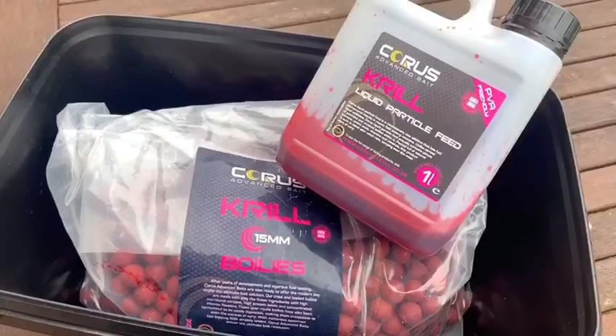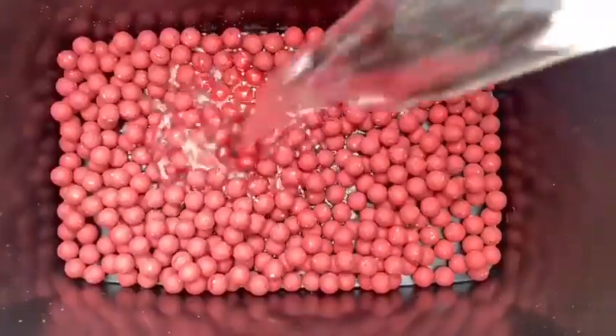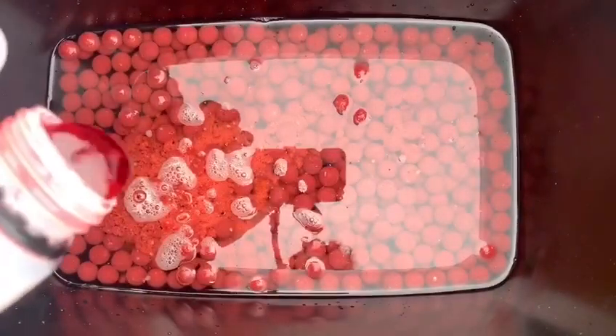I like to use a top quality boilie made with the finest natural ingredients. I'm going to throw enough into a bucket just for a session, top that up with some water just so it covers the top of the baits, throw some boilie crumb in, then some matching liquid particle feed. The idea is I want that bait to absorb all that water and all that liquid from the feed.